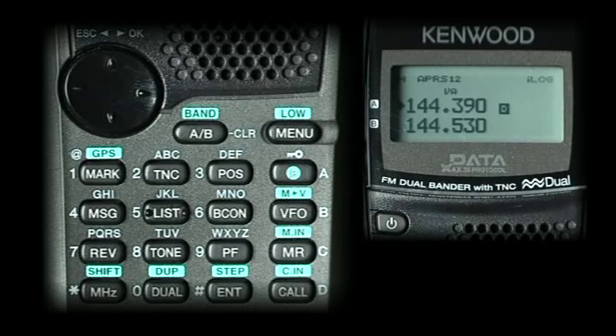This is just a basic setup to get things going. This is Don, W6GPS, with a basic setup for the Kenwood D72 APRS HT.